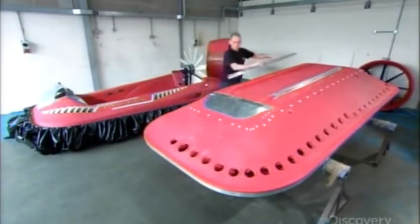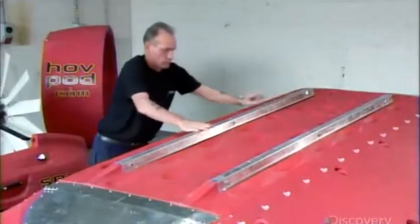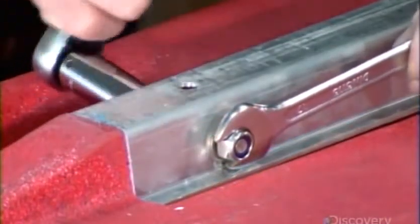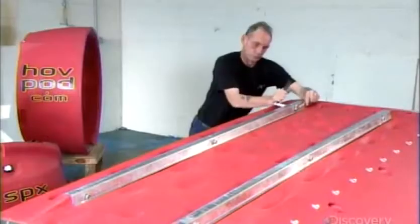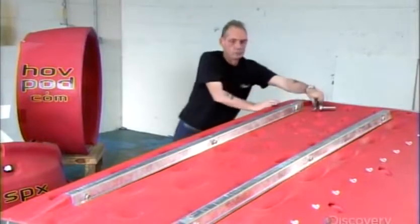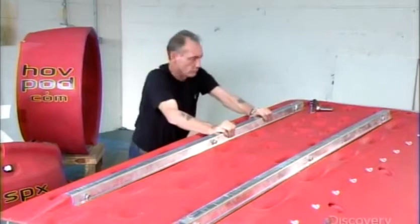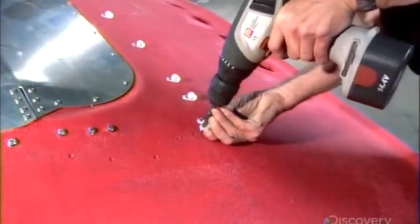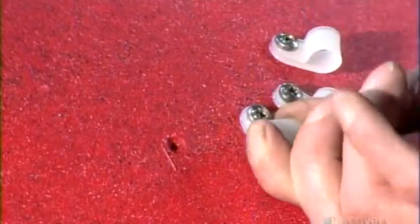Production begins with a hull made of lightweight polyethylene. The fabricator installs aluminum skids on the bottom to protect the hull during landings on rough surfaces. He screws plastic attachments for the hovercraft's skirt into pre-marked positions on the hull.